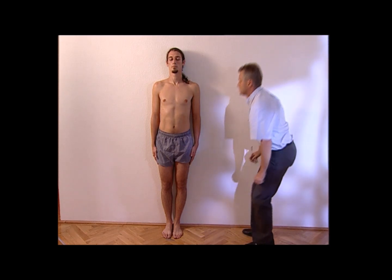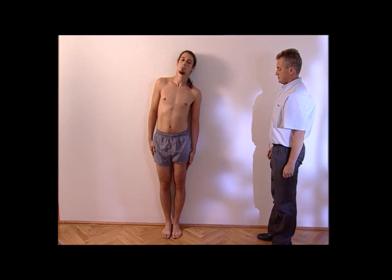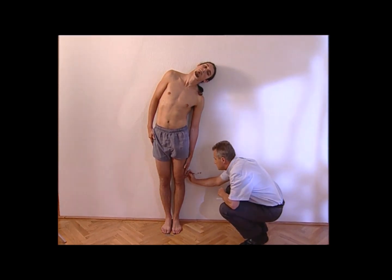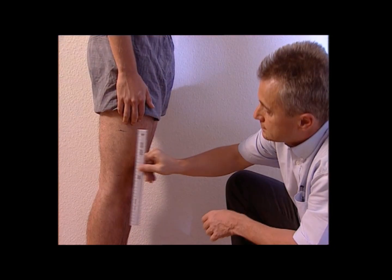Now please slide your left hand down on your thigh as much as you can, keeping your back and head in contact with the wall. Now I'll measure the distance between the two marks on both thighs.